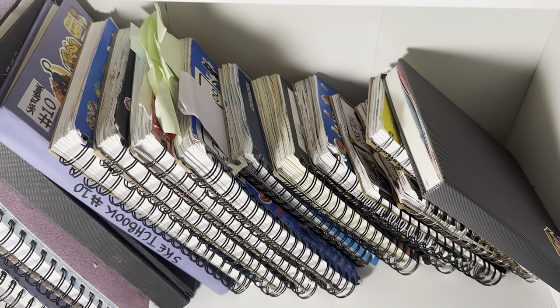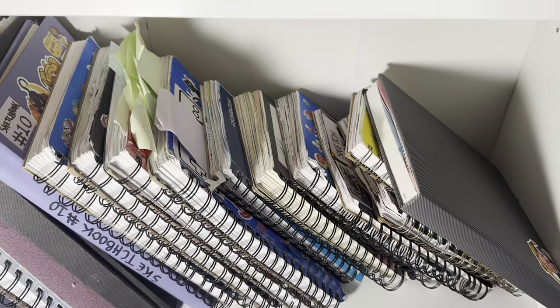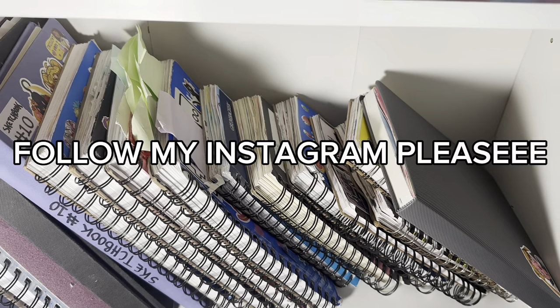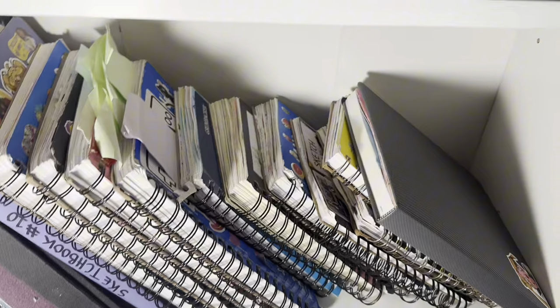Welcome back to another YouTube video with the YouTuber SailorY2K. In today's video I'm going to be going through every single one of my sketchbooks from high school so far. I have a lot more from elementary and middle school, but unfortunately I don't have them anymore. Let's begin.